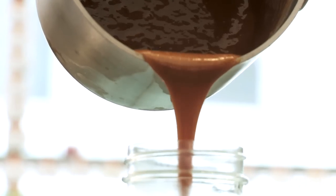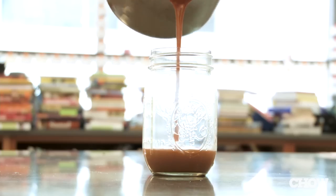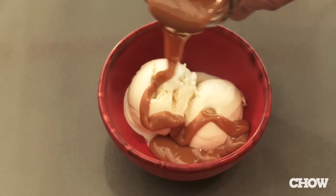You can use it right away hot, or you can pour it into a jar and let it cool. Then it's great on fruit, ice cream, or cake.